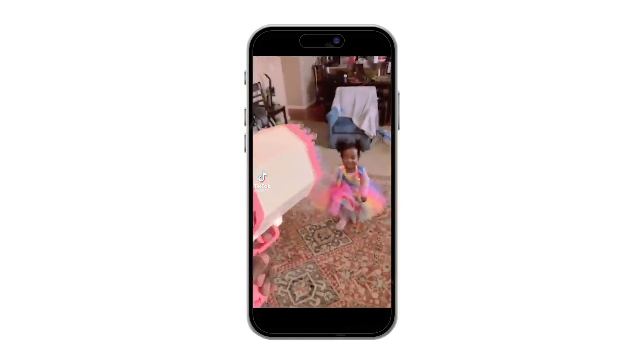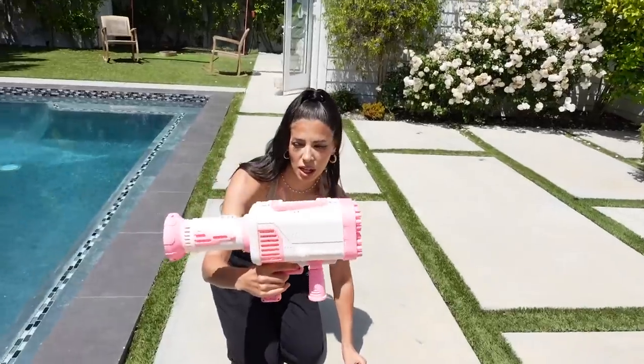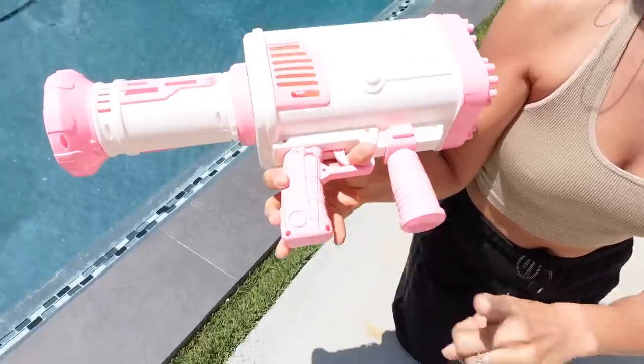Look what I got my daughter for her second birthday — that is a bubble bazooka. I got this on Amazon. It says it comes with a bubble solution and you just plug it up, dip it in the tray. Actually, don't plug it up — do I need to charge this? Hopefully it comes charged; if not, we'll charge it. But we're about to go try this out right now.